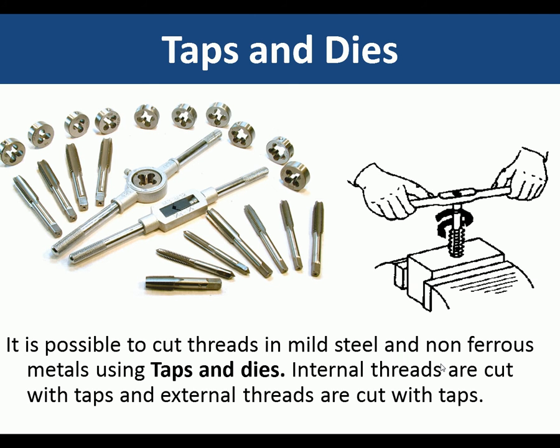Taps and dies. It is possible to cut threads in mild steel and non-ferrous metals using taps and dies. Internal threads are cut with taps and external threads are cut with dies.